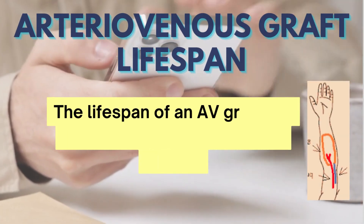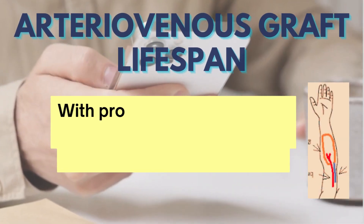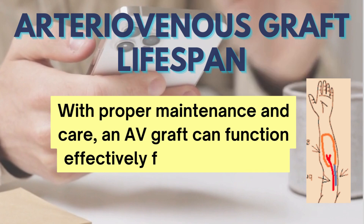The lifespan of an AV graft can vary depending on individual factors. With proper maintenance and care, an AV graft can function effectively for several years.